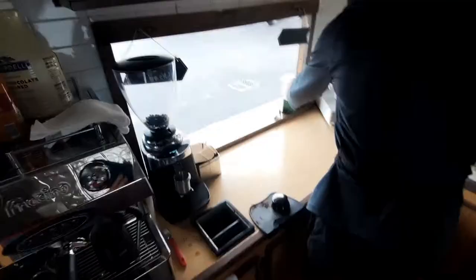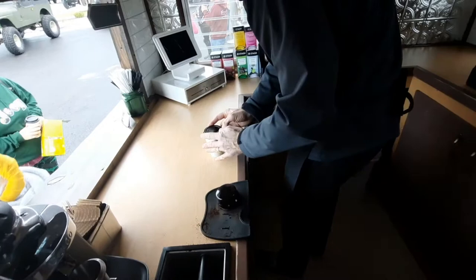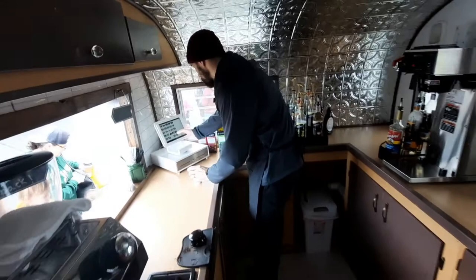A new customer approaches. Do you guys have sugar-free? Yes — sugar-free hazelnut, vanilla, or caramel. Can I do a sugar-free caramel latte, small — 12 or 16 ounce? You got it. Also, the hot chocolate is $2.25, and an Americano is amazing, by the way.